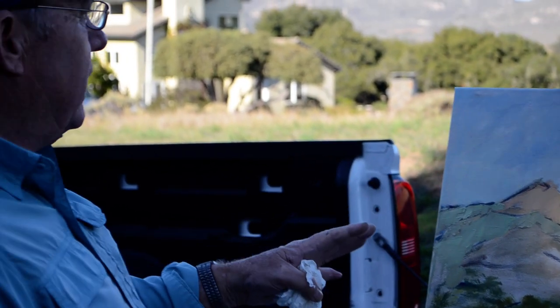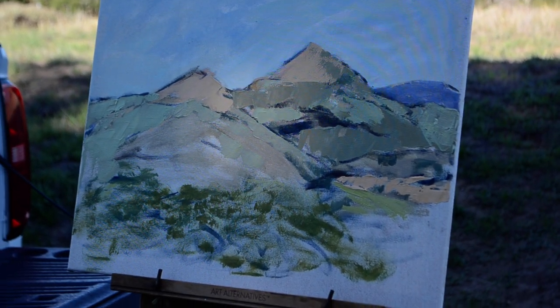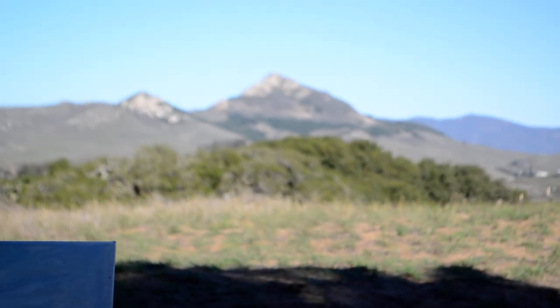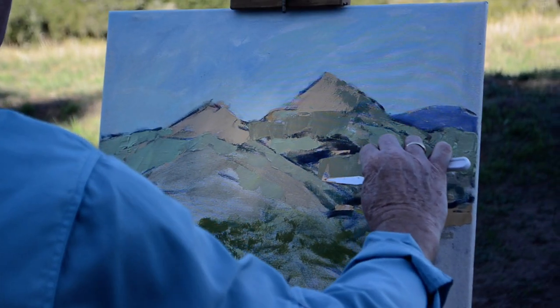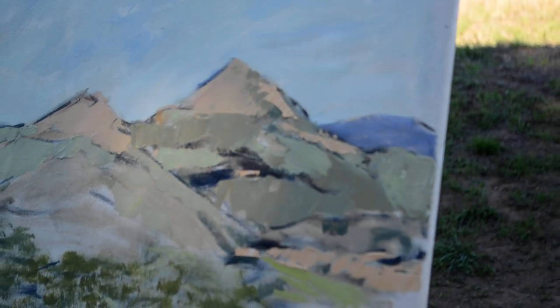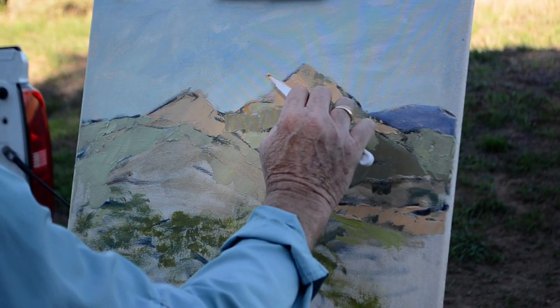I've got my underpainting in — I did that with brush traditionally — and now I'm starting to pull out my shapes and colors with the palette knife. It's kind of tricky, but you just have to know that less is more. Definitely less is more in this case. You just put in roughly where you think your lights are, and that's what I'm working on just now.